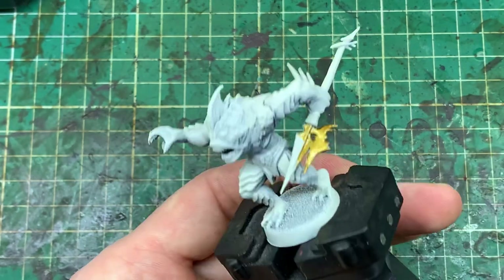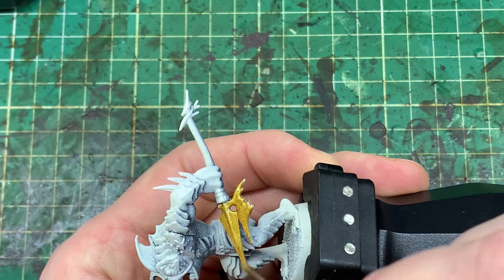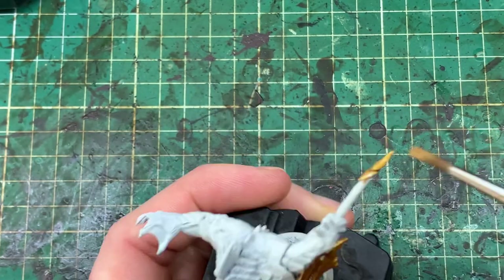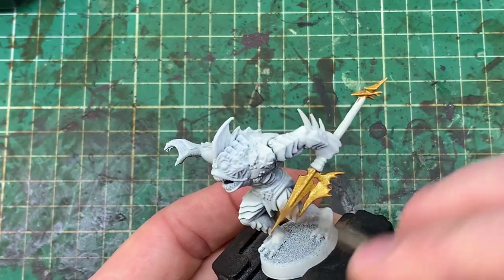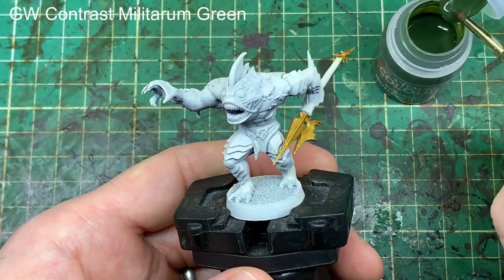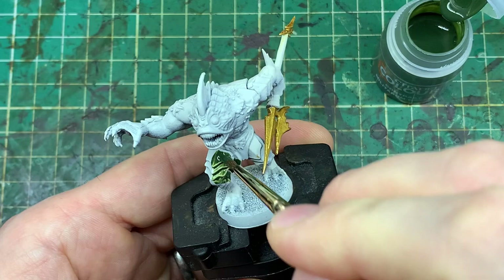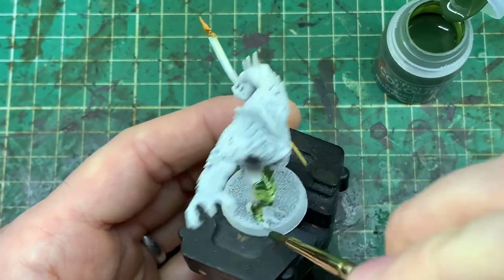This is a fairly quick paint scheme — about 15 to 20 minutes for each of the models. Mostly contrast paint, but starting off like others in the series by working on metallics first, applying Retributor Armour to give a brass effect to the end of the weapon and the pommel, and onto this aquatic-themed weapon. Brass works quite well for it — making sure you get really good coverage before moving on to the contrast paint.